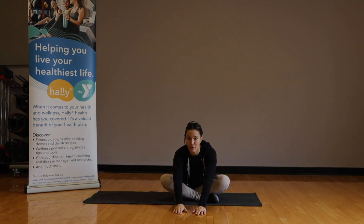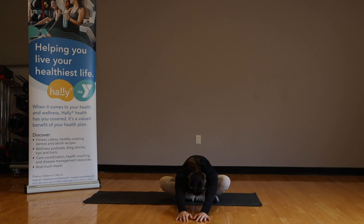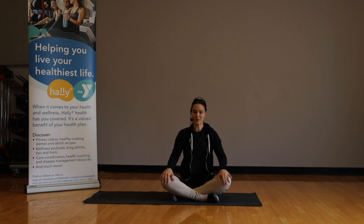Drop the hands down to the floor in front of you and walk your hands out, let the head hang heavy. Nice deep breaths in, slow steady breaths out. Maybe your head will fall a little more, closer to the floor — let the arms hang heavy. Inhale, rise back up, walk your hands back up. Sit up nice and tall again.